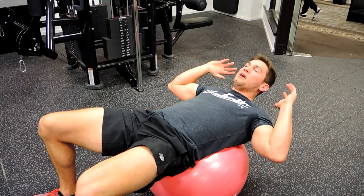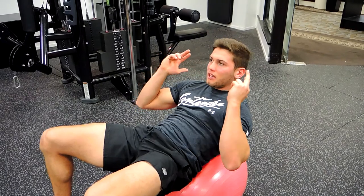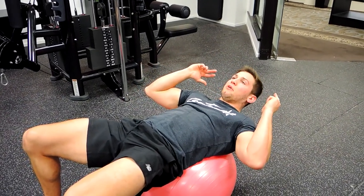What you're doing is you're coming from this position with your hands above your head. Sitting up, crunching. Then coming down, keeping those glutes nice and tight in that movement.